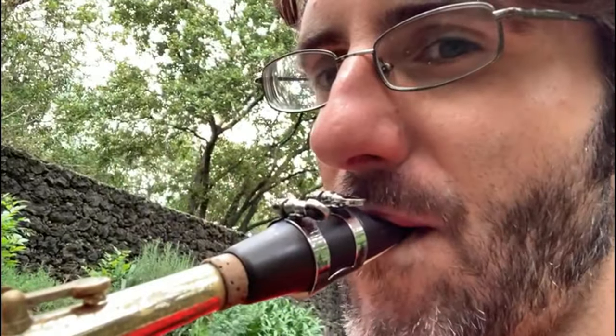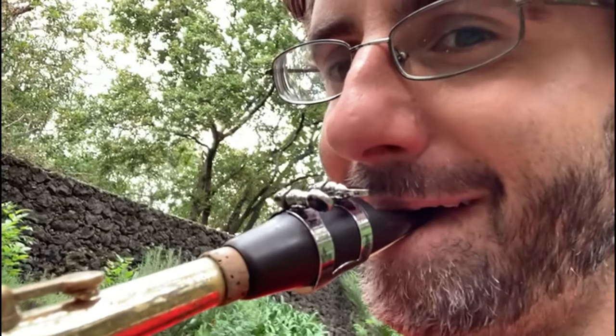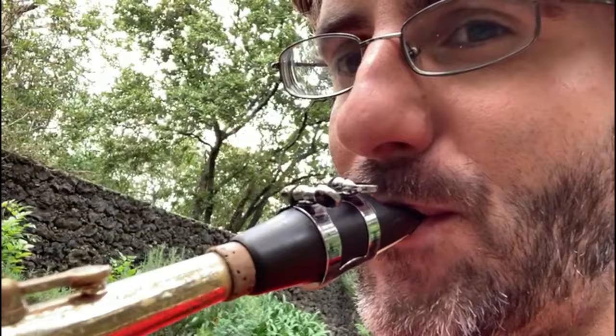A little tip here: you want to be sure that the lip doesn't disappear inside your mouth. In order to do that, you want to be sure that your lip is actually showing when you play. The color of your lips is different from the rest of the skin — whatever skin color you have, it doesn't matter — you want to be sure that there's a little bit of lip showing when you play, as opposed to having it completely rolled in.